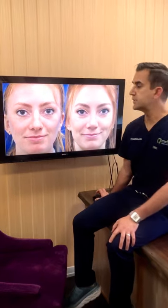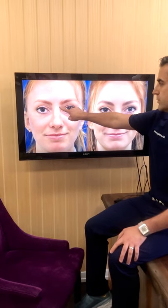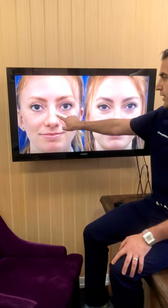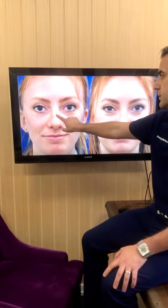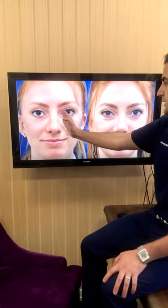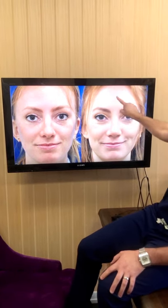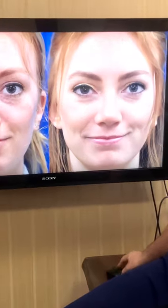This patient we showcased a couple of weeks ago, and as you can see her nasal bones are a bit crooked to the left side. She also has a hump, and sometimes after a fracture the nasal bones themselves can be more prominent. You can also see a little bit of deviation not just of the bridge but of the tip of her nose — and here she is afterwards, nice and straight, both bridge and tip.